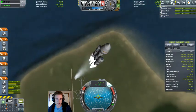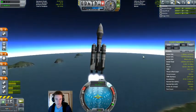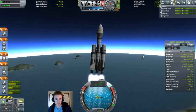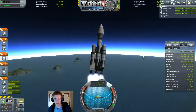We are just launching into a polar orbit to fulfill yet another contract. This is just a generic satellite with no special requirements.